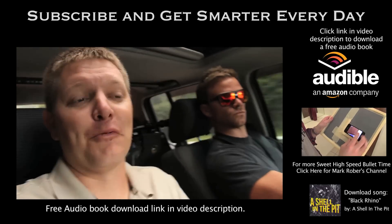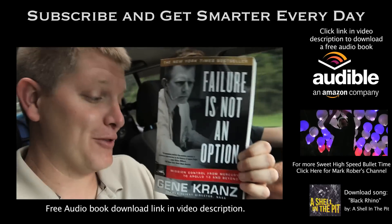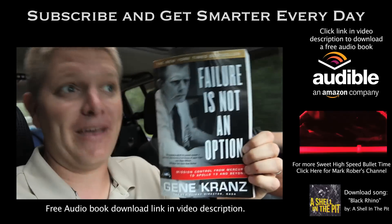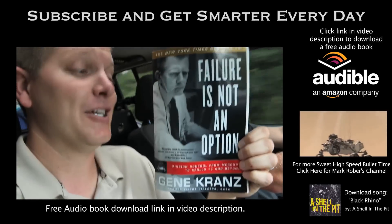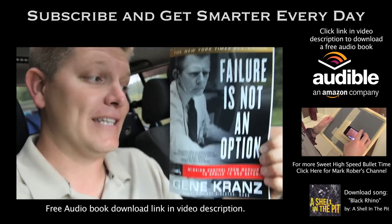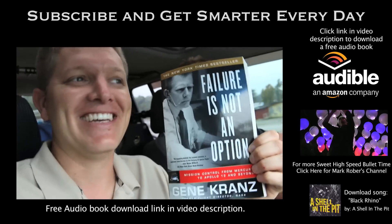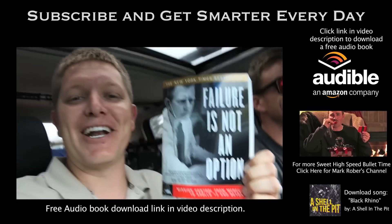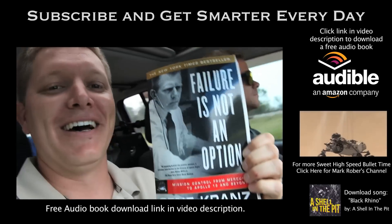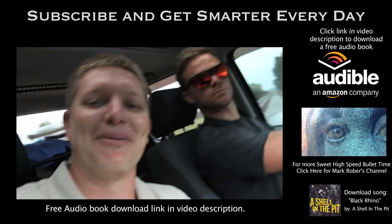I'll leave a link in the video description. Check him out and give him a shot. Okay, this video was all about failure, which is why for today's sponsorship on Smarter Every Day, I'm going to recommend the book Failure Is Not an Option by Gene Kranz. He was in Mission Control from the Apollo program — even Gemini — and he was there for Apollo 13. Human lives are on the line, they stare failure in the face and they beat it. You can listen to this at audible.com/smarter. Download the book — I'll leave a link in the video description. I'm Destin — you're getting smarter every day. Have a good one.